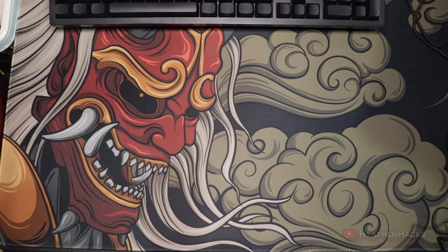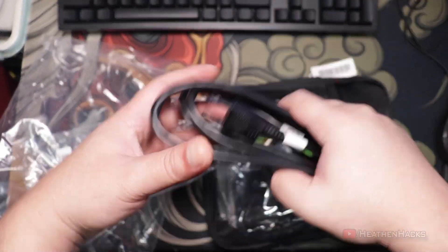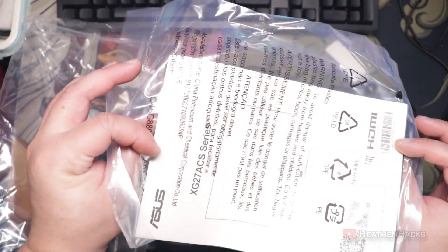All the accessories included are conveniently inside this ROG pouch. We have the power cable, an ROG-branded DisplayPort cable — probably just from an OEM — some ROG stickers, a warranty card, and the quick start guide.